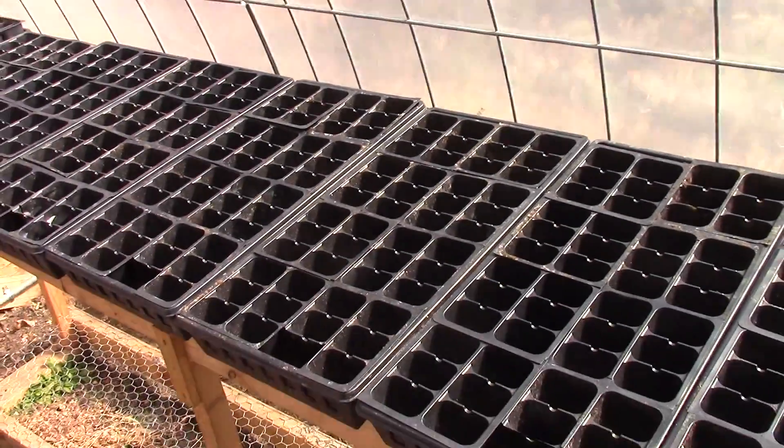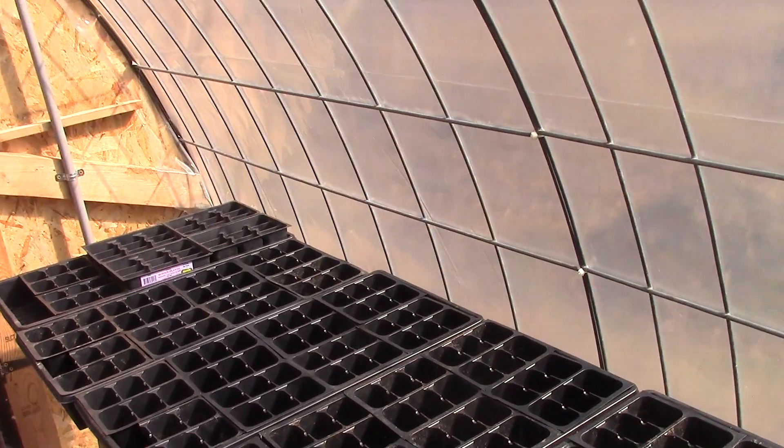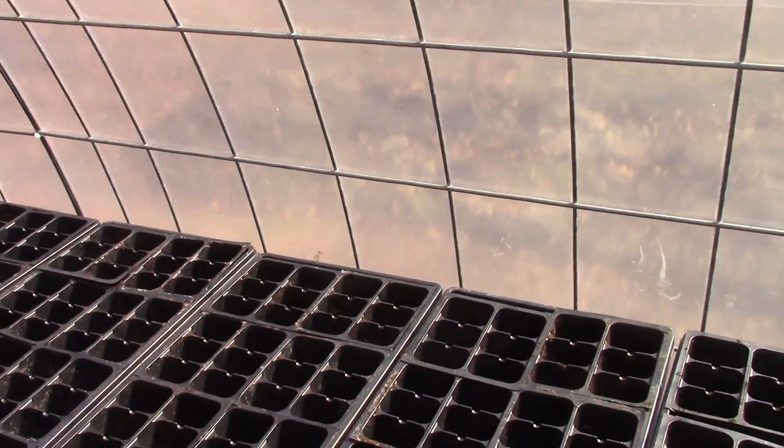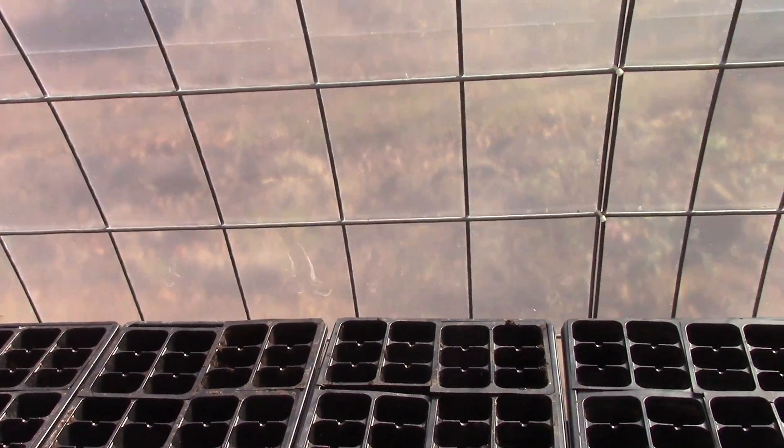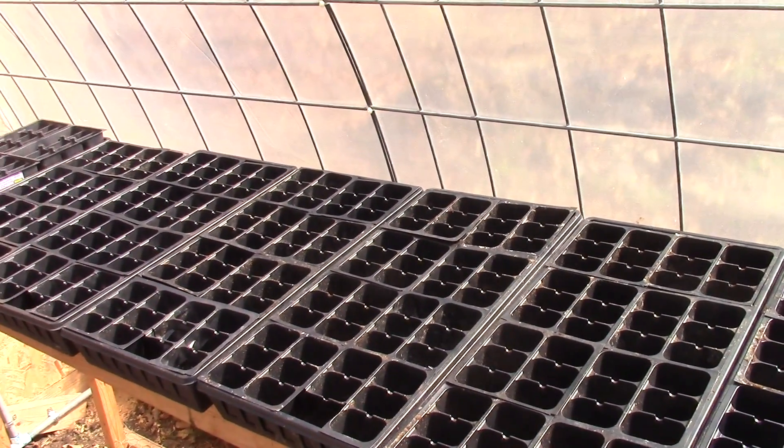So let me show you what I'm talking about. I did a nice job with my misting system. I got three spray nozzles and they cover this whole section down here of seed trays. Fantastic — great coverage, light mist, exactly what I wanted. Except for one thing: I don't always have nine seed trays on this rack.